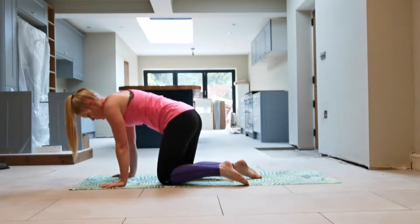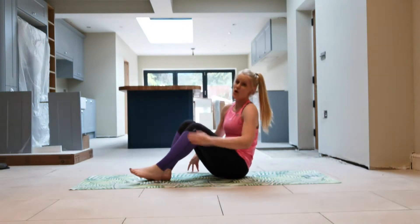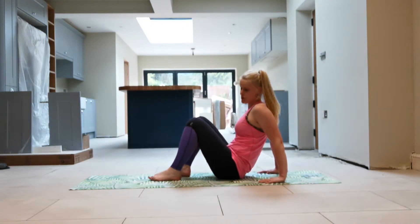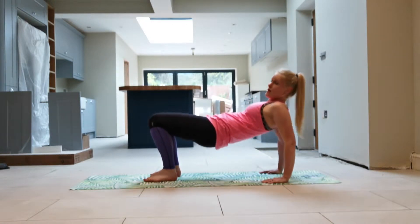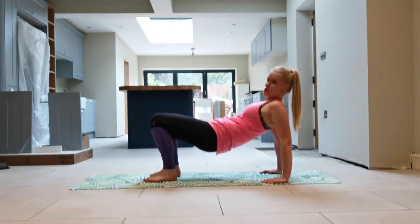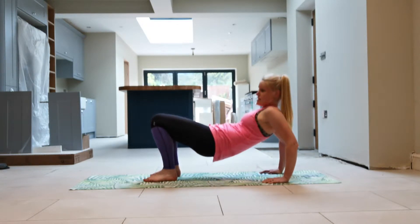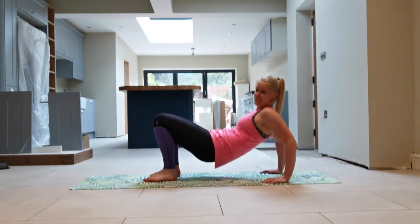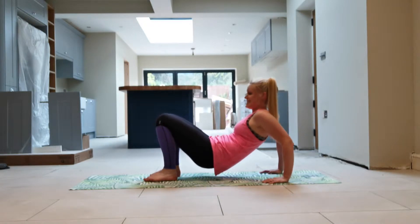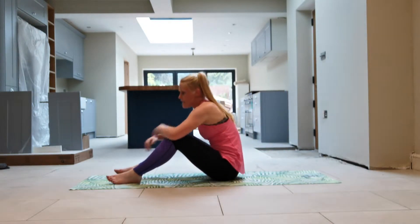That one's done. Swivel around a little bit — we're doing the last exercise: tricep dips. We're going for a reverse bridge, so press up, hips up, and we're using our triceps. We're not sitting down — we're bending the arms, keeping the hips up as high as you can. We're going to do it for eight: one, two, three, four, five, six, seven, eight. Brilliant — give those arms a shake out.